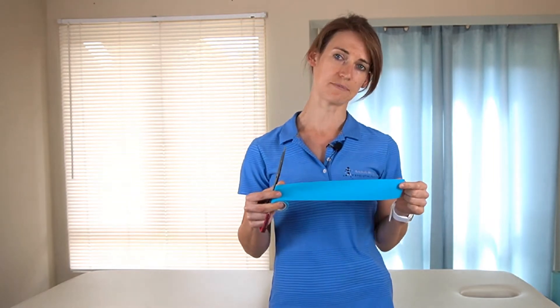We're going to be using K-tape, the colorful stretchy tape, to offload your trapezius muscles.